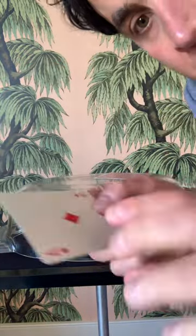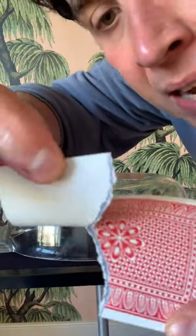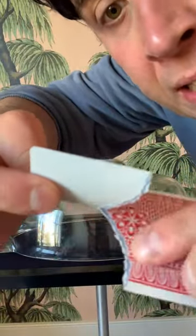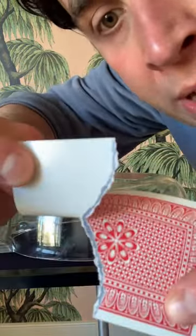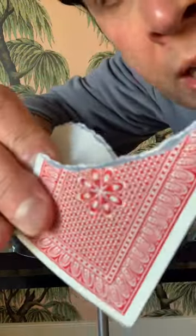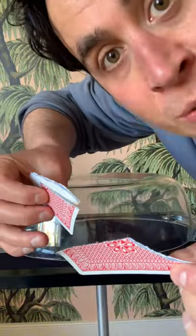I think one of the things that threw people off was when I tore the card, it looks kind of dark inside. That's because playing cards are made up of about three or four layers, and the interior layer is just raw cardboard. Then it's got a top and bottom layer that the card is printed on, so this sort of grey colour is just raw cardboard — that's why it looks a bit darker. It's not iron filings in the card, which is what someone said.